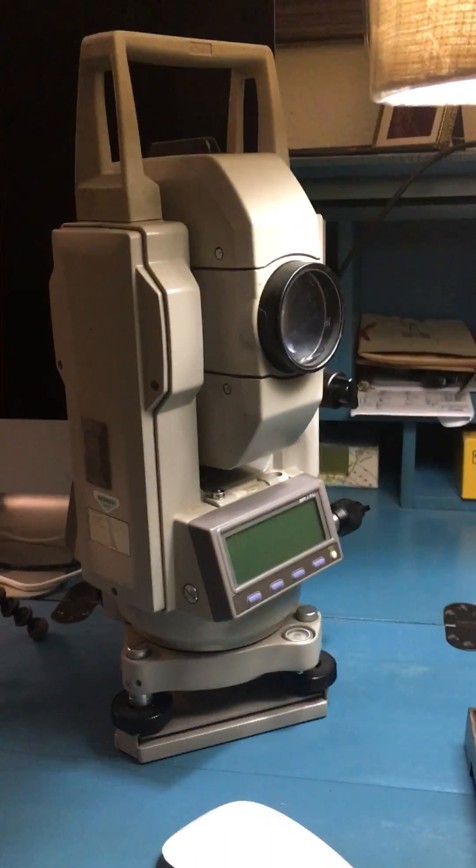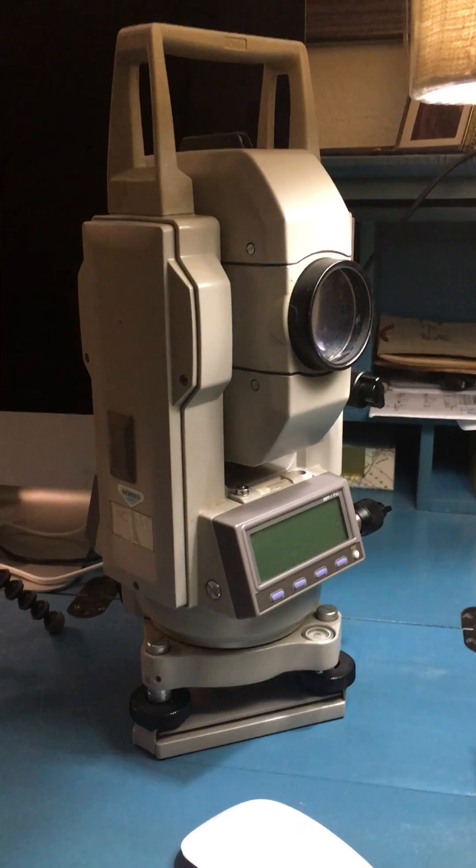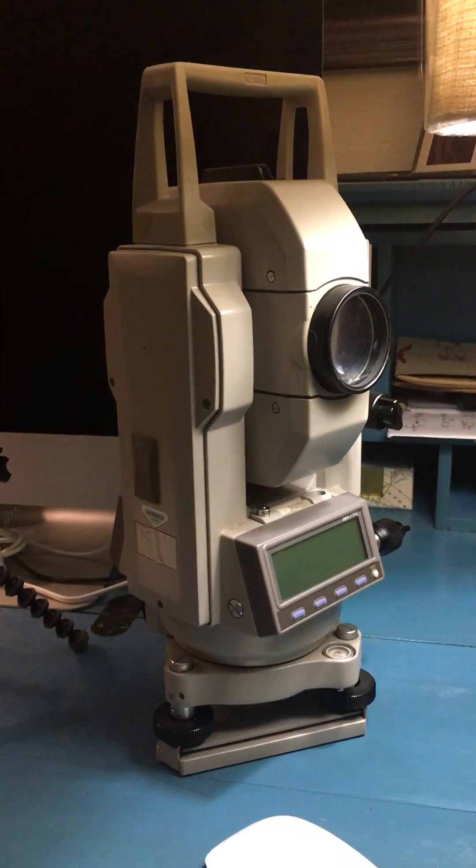Hello everyone. I wanted to demonstrate my Sokkia SET 5A Total Station. This particular device is used quite a bit in land surveying today.